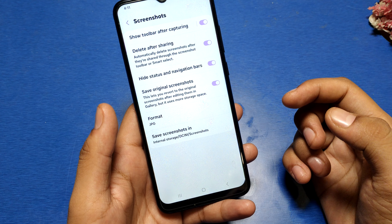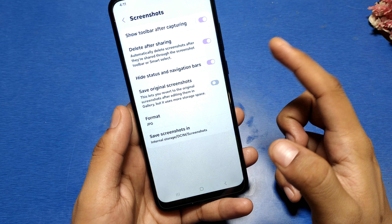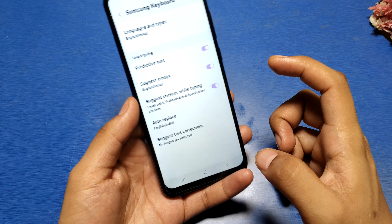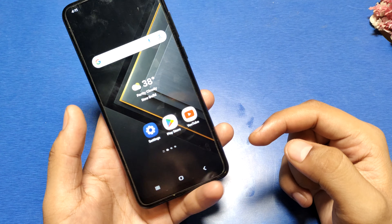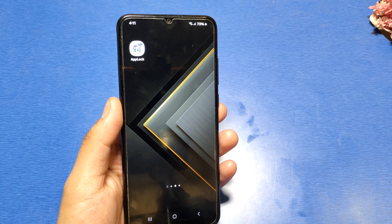Here you can use these settings — like save original, save or delete after sharing. You can also use the save screenshot to clipboard feature. I hope you like this video. If you like this video, then subscribe to our YouTube channel for more helpful tips and tricks videos. Thanks for watching.